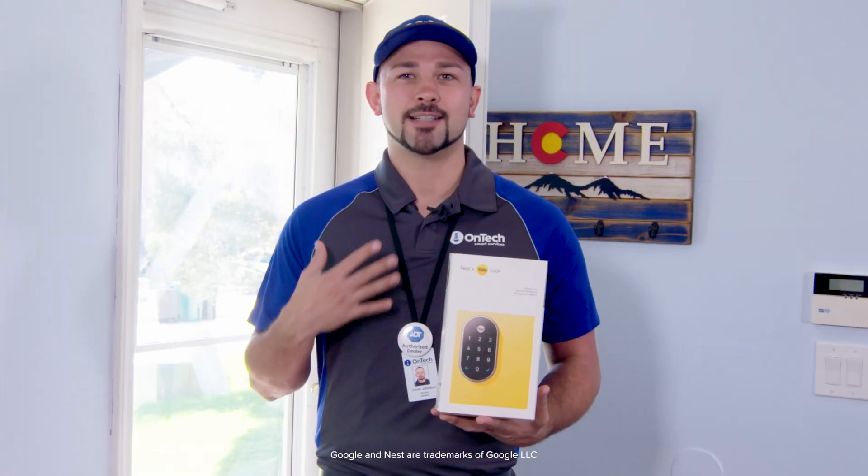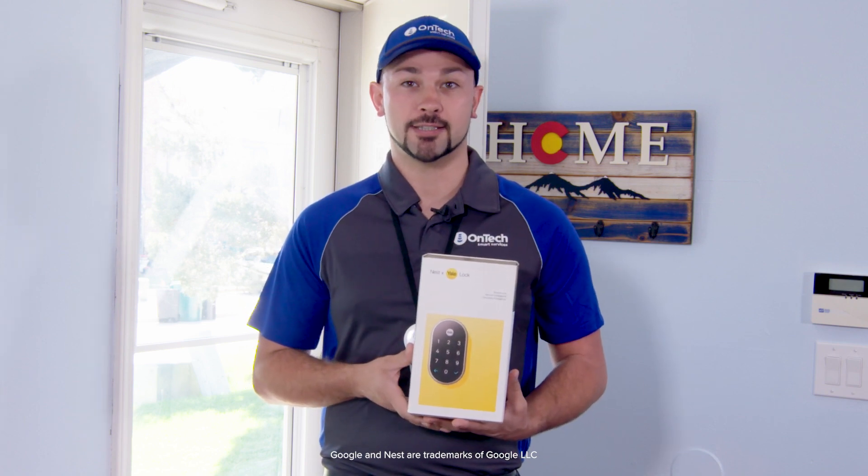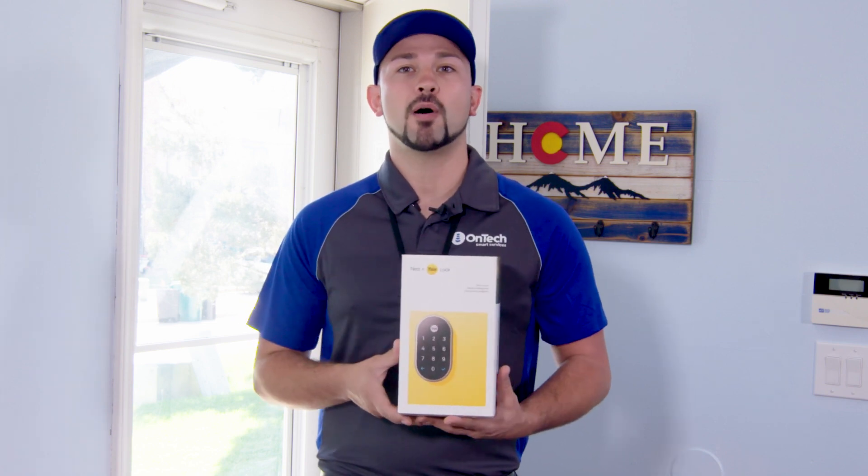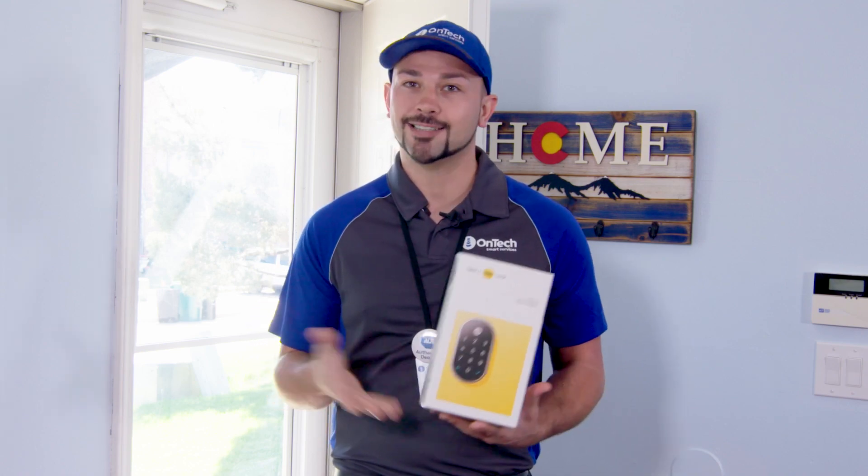Welcome to the OnTech DIY series. I'm Chris, a licensed smart home expert here to break down smart device installations. In this video, I'll walk you through a step-by-step process to install and set up your Google Nest Yale Smart Lock. Let's get started.